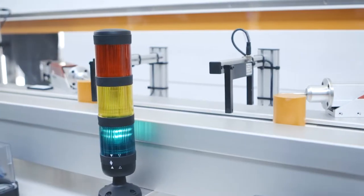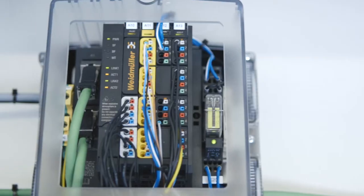Uremote is our new IP20 remote I/O system, which we launched to the market in 2013. Uremote is a modular concept which works in decentralized as well as centralized applications, where we can offer a lot of benefits to our customers.